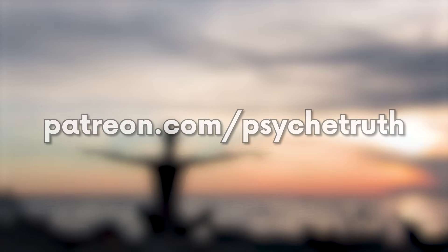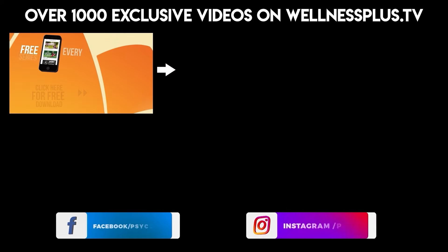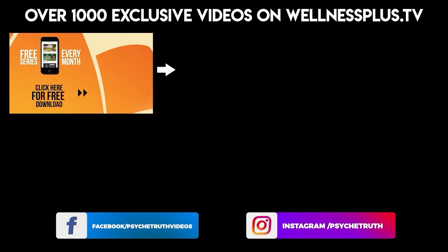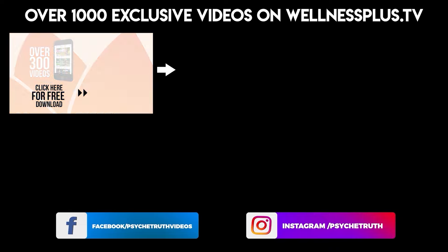Thank you for joining me today. I look forward to seeing you for day ten of this series. If you enjoyed today's video, you should check out our Patreon page where you'll find some really great content as well — I look forward to seeing you there.